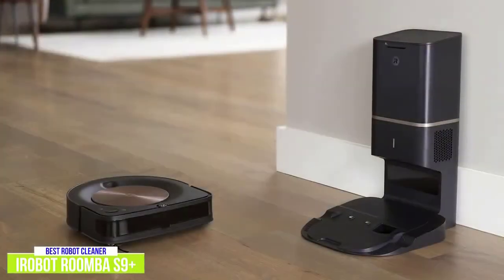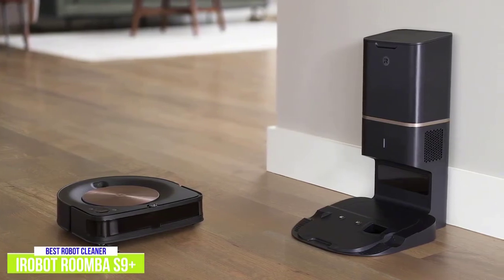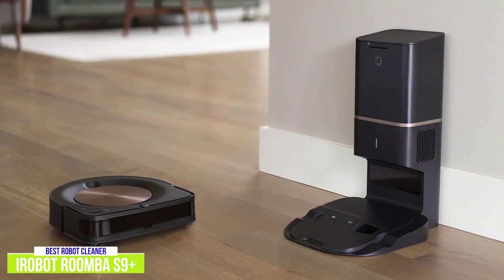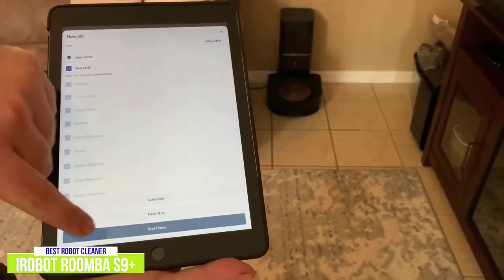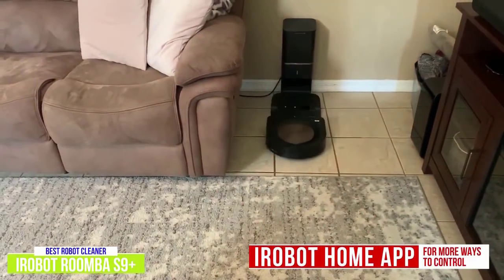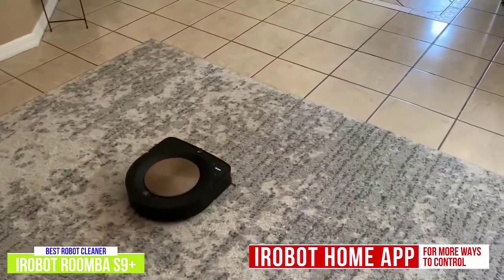The S9 Plus has best-in-class navigational technology and mapping software, intelligently mapping and cleaning an entire level of your home by capturing over 230,400 data points per second to optimize coverage. The S9 Plus also works with the iRobot Home app, Google Home, or Alexa Voice Assistant — so if you've left a little mess in the kitchen, just ask Google or Alexa to clean it up.